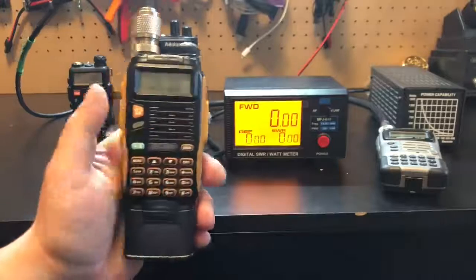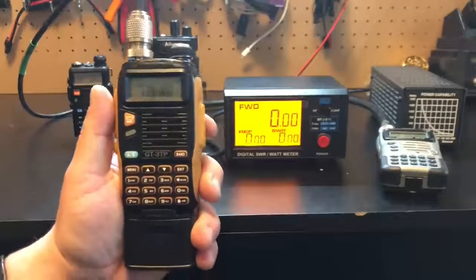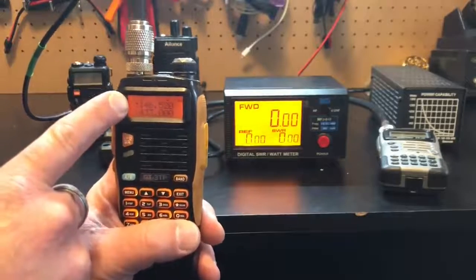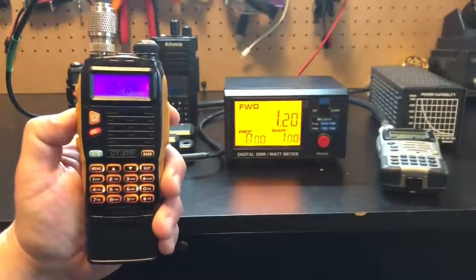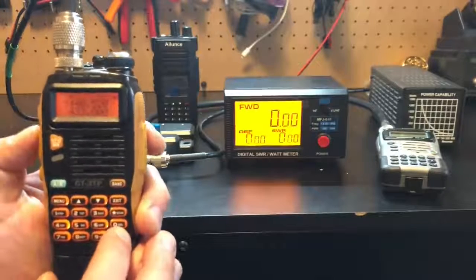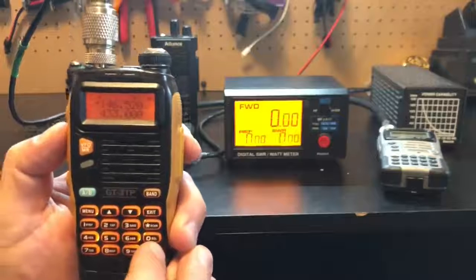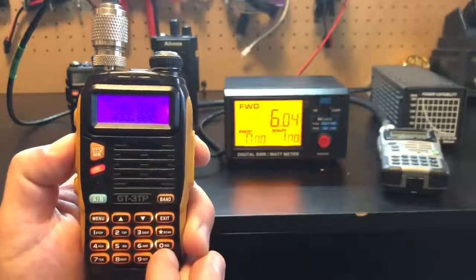Do you want to test how much power your cheap Chinese radio is putting out? This is the Boafeng GT3TP, advertised as an eight-watt radio. Cycling through H/M/L power settings: on low power, about 1.2 watts. On medium — supposed to be five watts — it's not. 4.3 watts. And on high power, supposed to be eight watts — Boafeng doesn't add up: six watts.